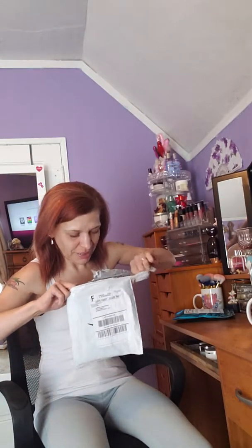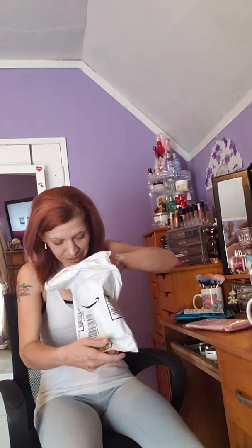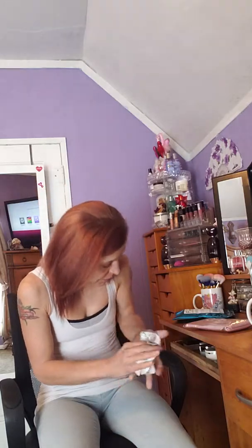This one here is from Amazon. What these are is makeup brushes, and it comes in a bag.